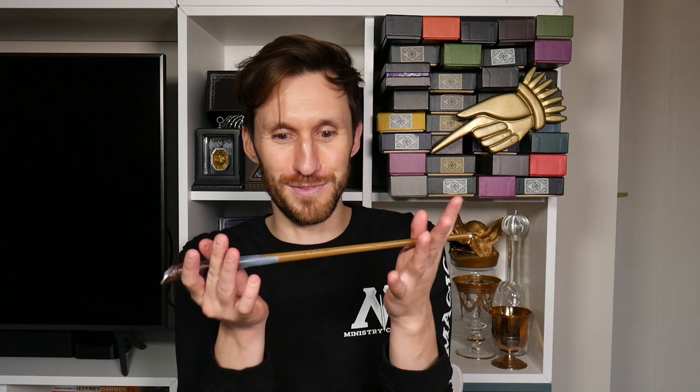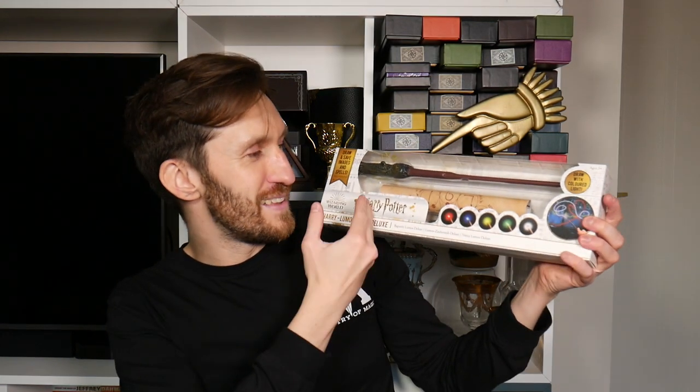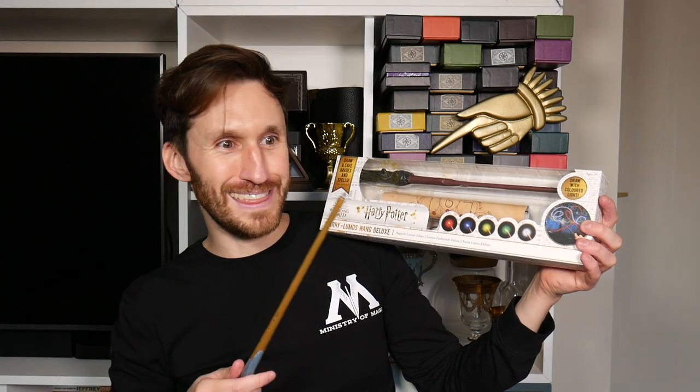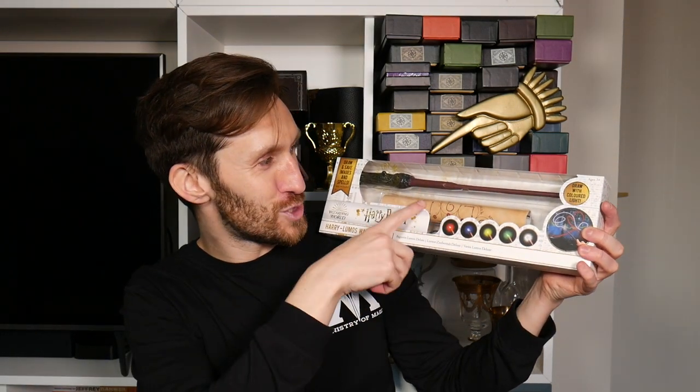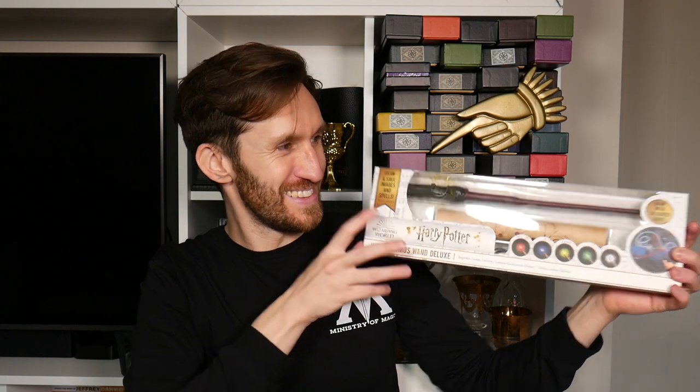I was scrolling through Amazon and came across the Lumos wand deluxe. It has multi-colored lights — not just white like this one — and it has a spell scroll. And it's rechargeable, so of course I wanted to try it.